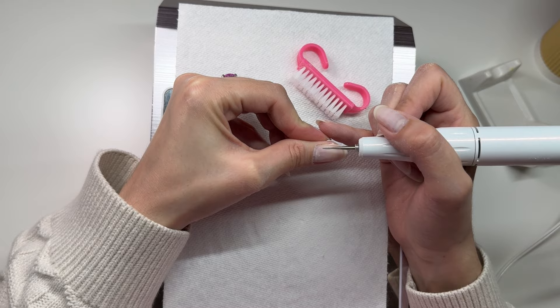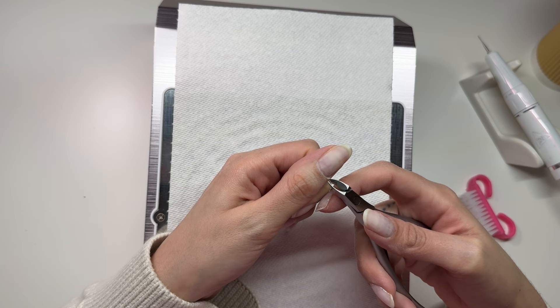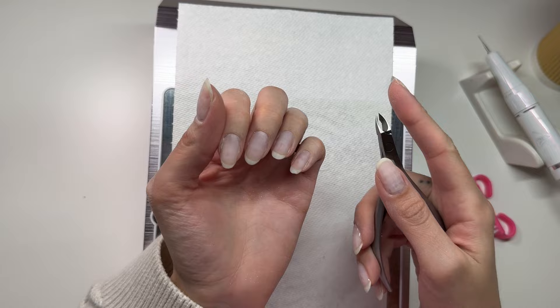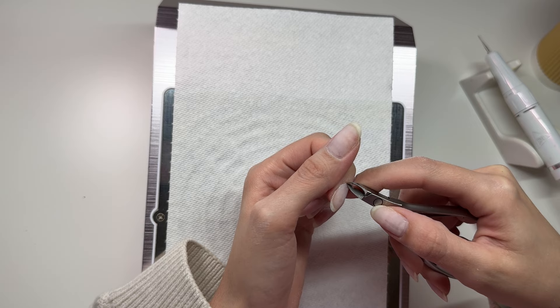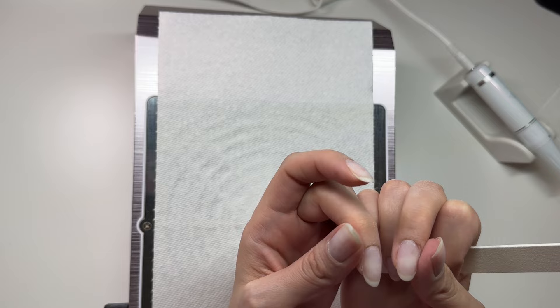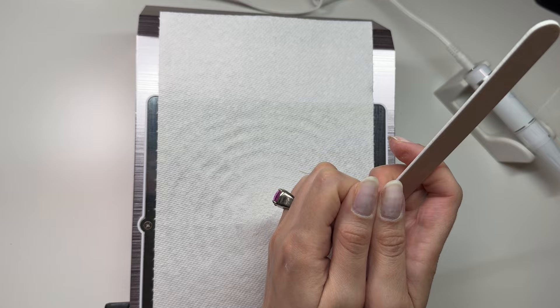And then I'm going in and nipping my cuticles. This is just a quick video today because — well, you'll see when it comes down to the design. It's not too crazy but they turned out super cute and I'm super happy with them. Just going around and removing any of that dead skin — just the dead stuff. And then I'm just trying to match some of the lengths between my nails because they were a little bit all over the place, especially on my index.